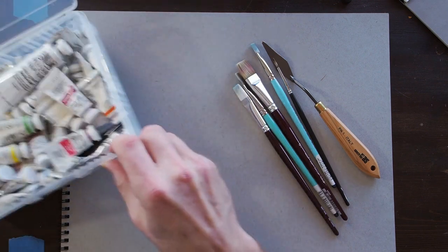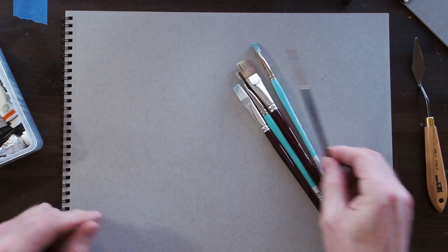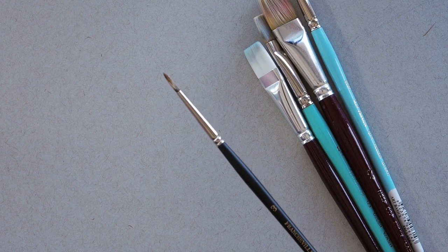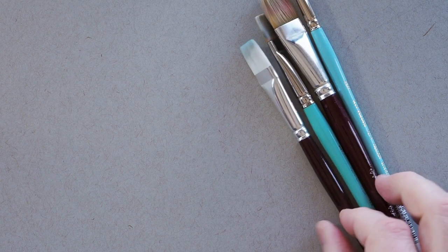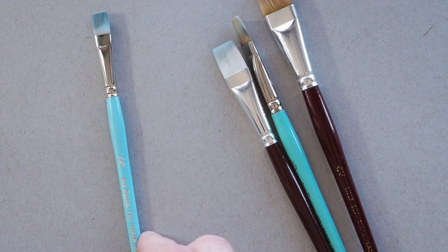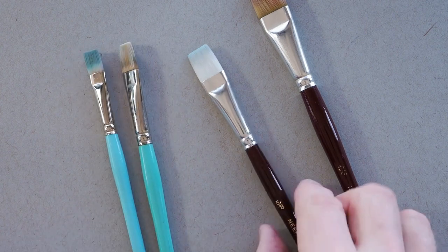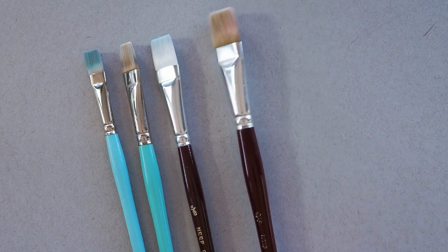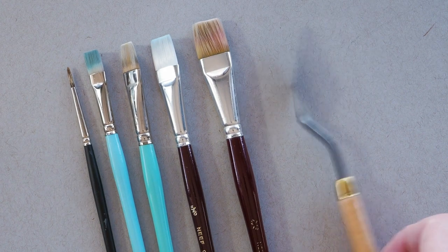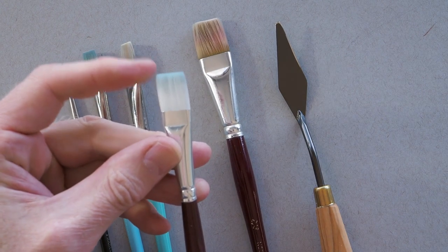For brushes, let me zoom in. You need a nice fine brush for some details — here are the sizes from smallest to largest: a number three small fine brush, a square brush, a three-eighths inch, a half inch, a five-eighths, and a three-quarter inch. That's the fine one, and there's the palette knife. Those are my basic brushes.